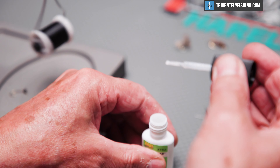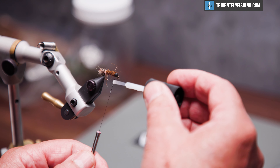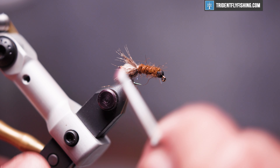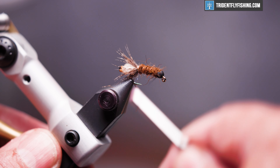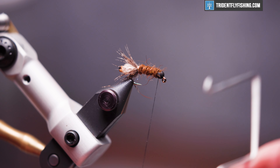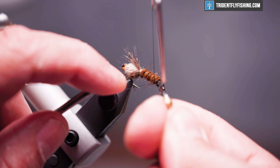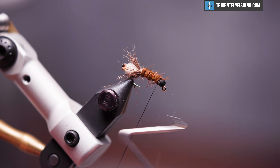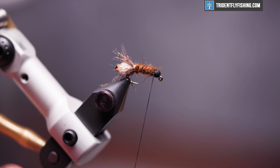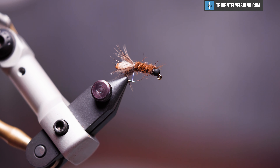We're going to add just a little bit of zap-a-gap to that thread to help keep everything from coming apart. We've got our whip finish tool — do a four or five turn whip finish, seat our knot, cut our thread, and our fly is finished.